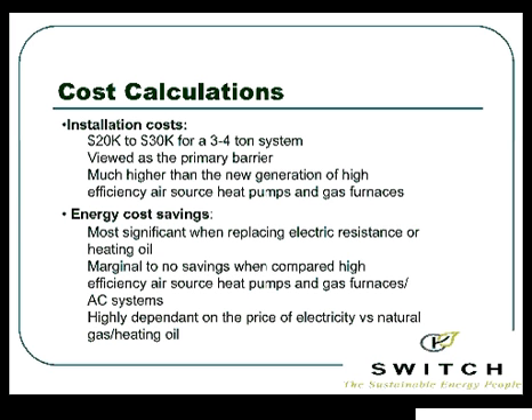You may also want to consider an air source heat pump — you can get a grant for that as well. Energy cost savings are most significant when you're replacing an electric furnace or oil furnace, because those have higher fuel costs than propane or natural gas. Heating oil is typically a lower-efficiency system. There can be marginal savings when comparing it to high-efficiency air source heat pumps or gas systems. So when we talk about how much savings it will give you, it's a matter of what you're comparing it to.